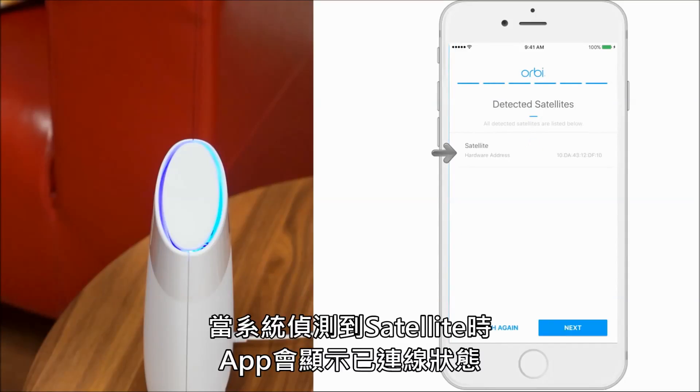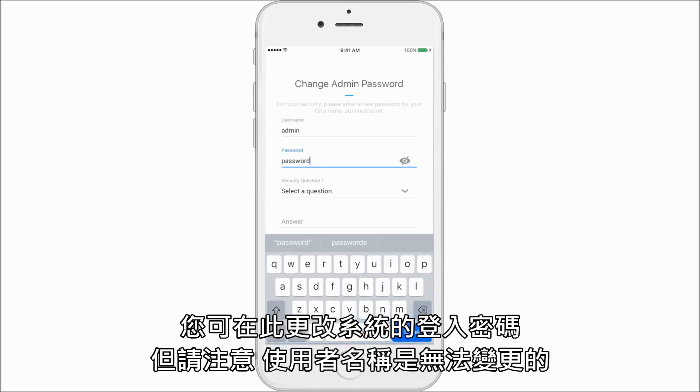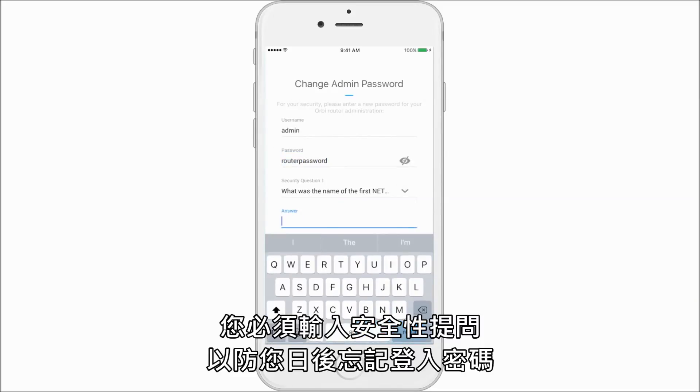Now that the satellite is detected, your app will show that connection. Next we will change your router's credentials. You can change your password; however, the username cannot be changed. You will also set up your security questions and answers.